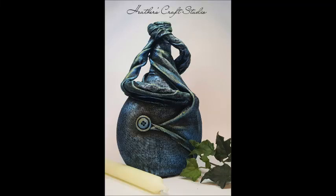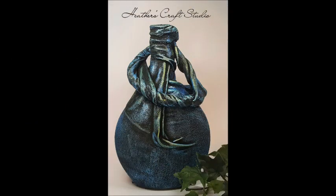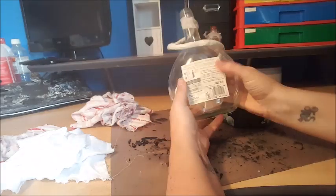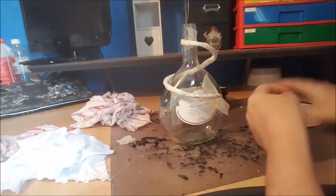Hi there, so I wanted to do a little time-lapse video, a sort of tutorial of a Pyrotex piece that I had worked on recently. This is just pictures of the front and the back of the bottle that I worked on. I used a liquid textile hardener — it's a Pyrotex medium.